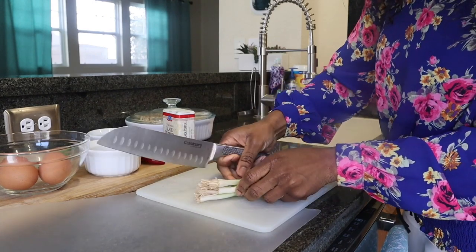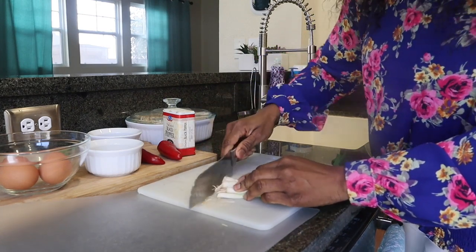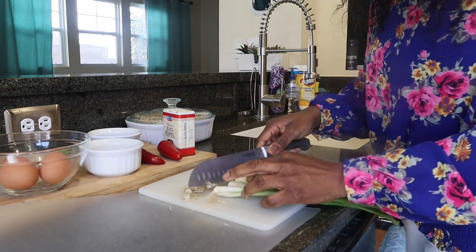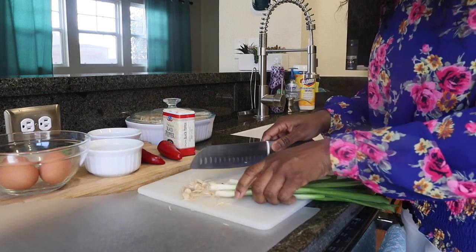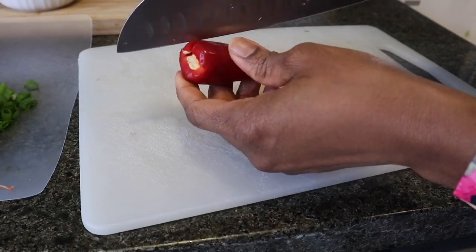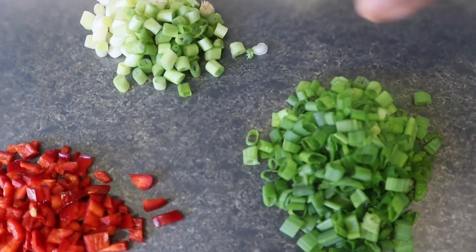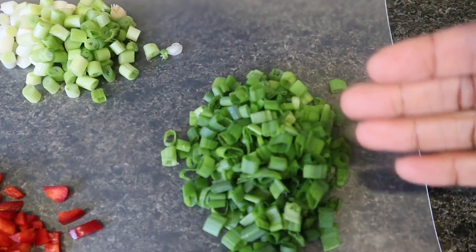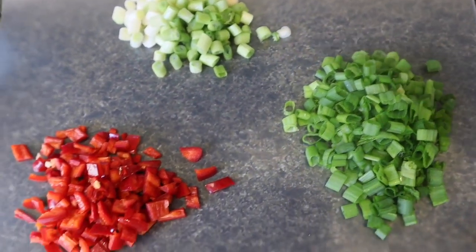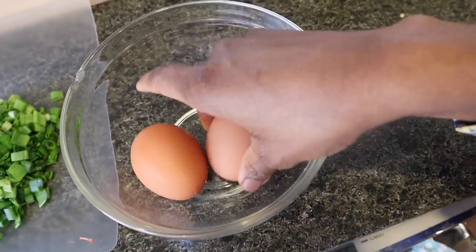First things first, I'm going to prep my ingredients. These are my green onions — already washed. I love the flavor and color they add to any dish. You can use red or white onions too. And this is my red sweet pepper, which I'm also going to chop. I've separated the root part of the green onions from the leafy part — I'll use them at different times. Now I'm going to crack my eggs and whisk them.